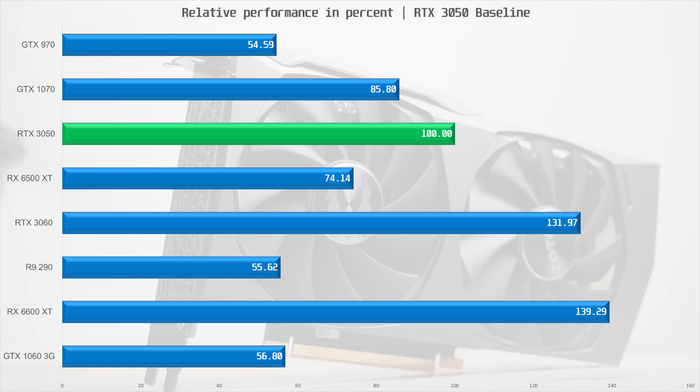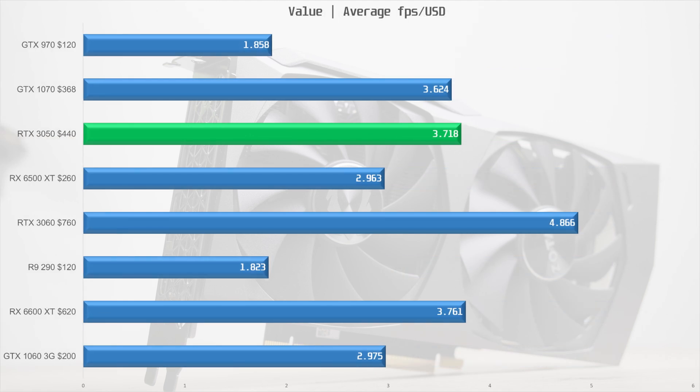That brings us to value. I didn't use MSRP for the value chart in the 6500 XT review and I won't here either. For the RTX 3050 and all current-gen cards I took the lowest price of an in-stock item on PC Part Picker. For the R9 290 and GTX 970 I used $120 USD since you shouldn't pay more for cards that old. The value chart shows that the $250 MSRP is a pipe dream — the markup is substantially higher than for the RX 6500 XT. While the 6500 XT ITX model has a 30% markup over MSRP, the 3050 Twin Edge OC has a 76% markup compared to the 3050 MSRP.